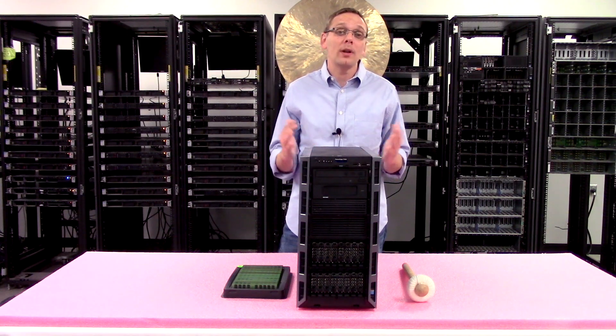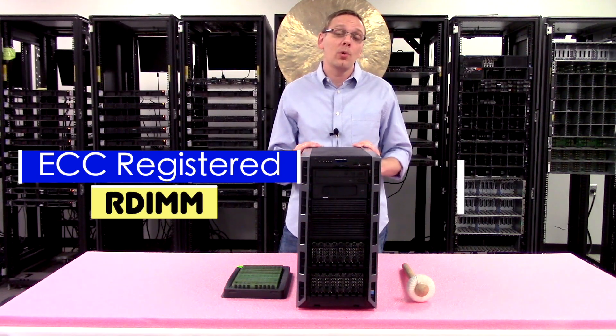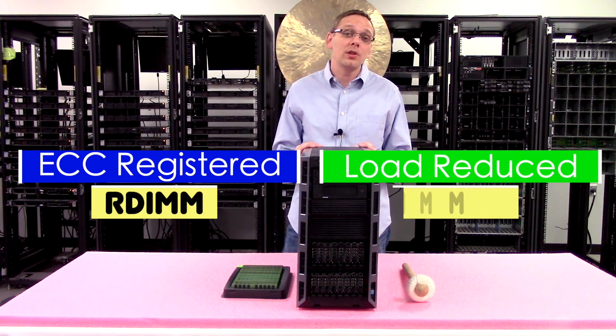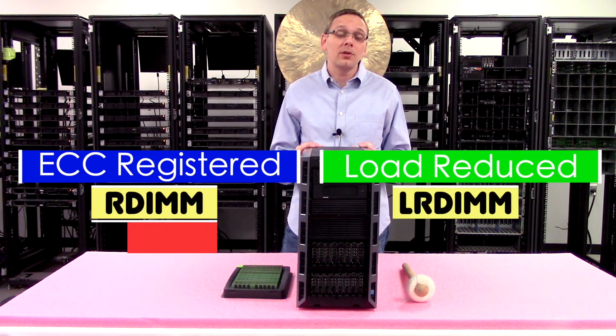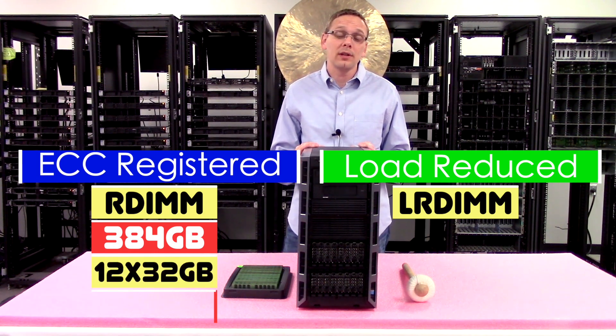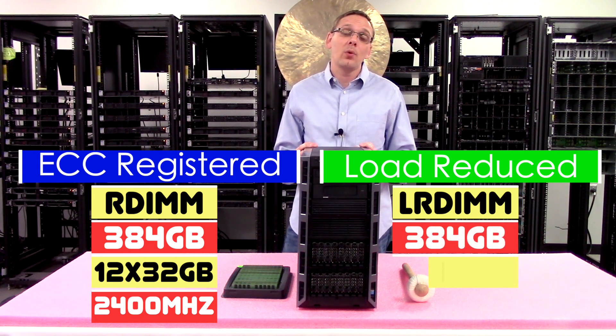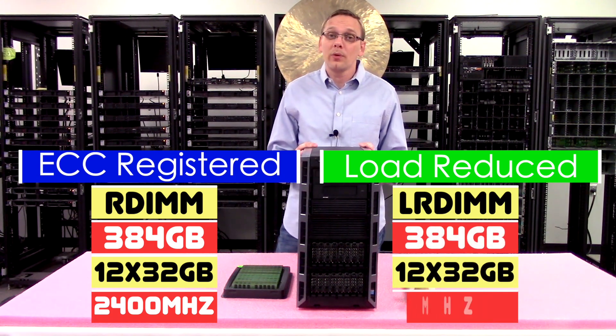There are two types of RAM you can use: ECC Registered, known as RDIMM, or Load Reduced, known as LRDIMM. With either type you max out at 384GB using 12x32GB DIMMs at 2400MHz.